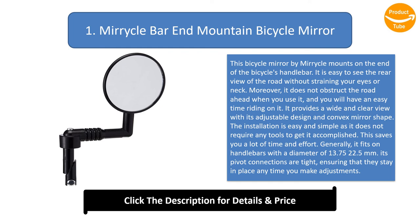This saves you a lot of time and effort. It fits on handlebars with a diameter of 13.75 to 22.5 millimeters. Its pivot connections are tight, ensuring they stay in place when you make adjustments. The fold-back design is reliable as it offers more protection for the mirror when riding through tight and small areas.